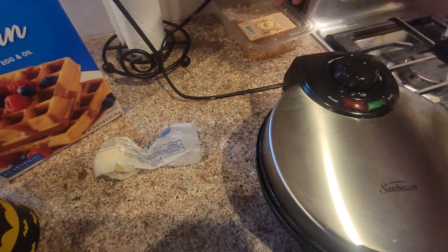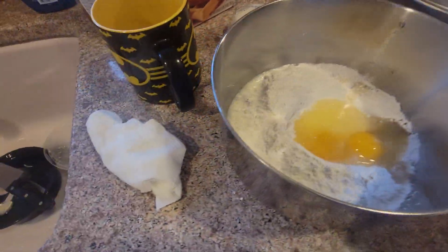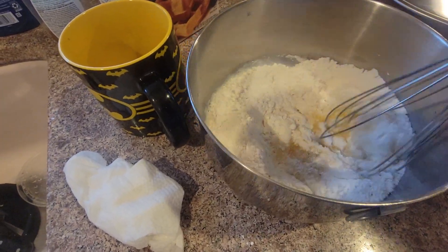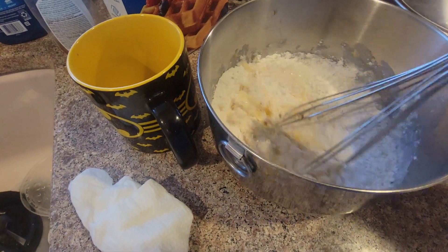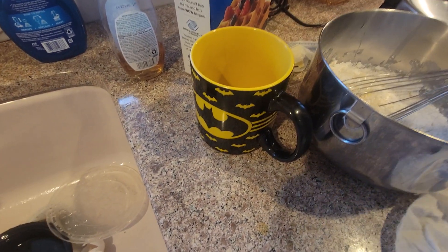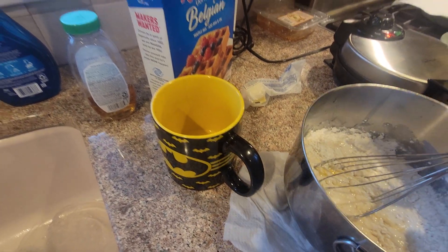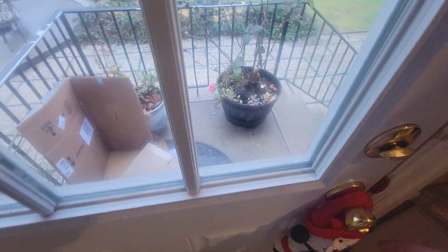Plug this in. Turn that on. Here's this paper towel. What's the dog trying to get in here? Because she knows I'm making something.